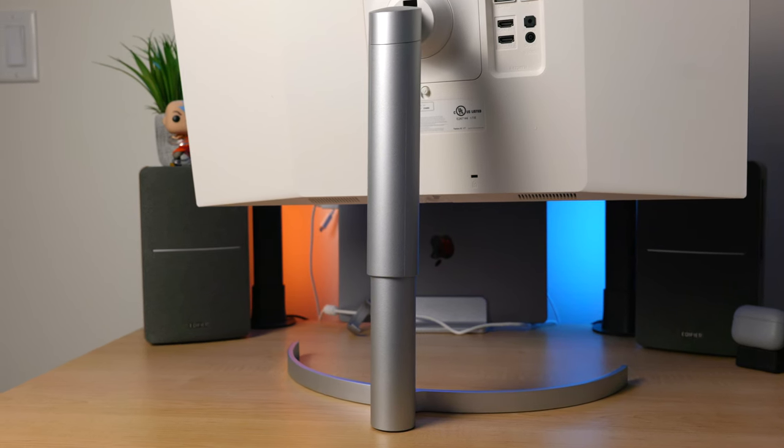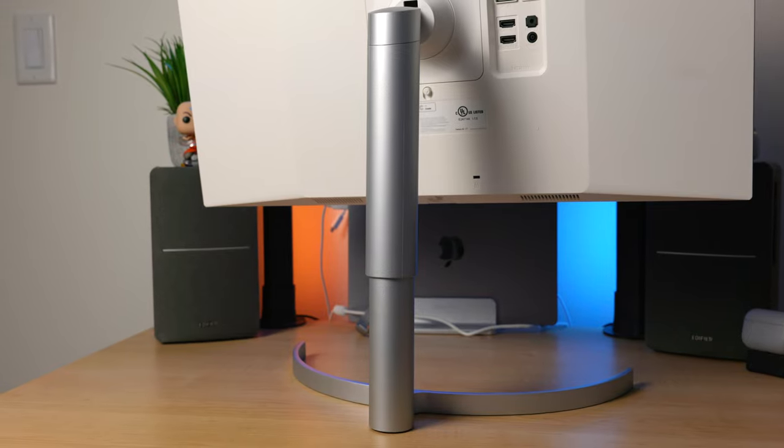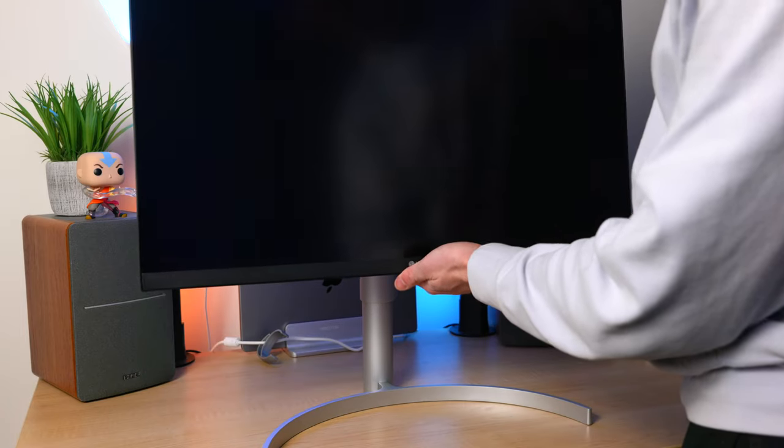In the future I do plan on getting a monitor arm for my setup, but right now the desks in my dorm just can't support one, so I'm stuck with the stand that comes with this — but I actually do genuinely like it a lot. This stand is made out of great materials, it feels very sturdy, and it has height, tilt, and pivot adjustments.